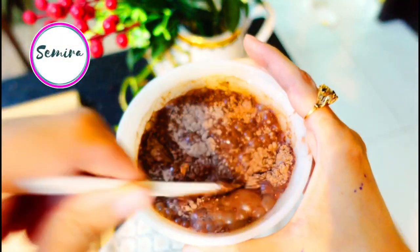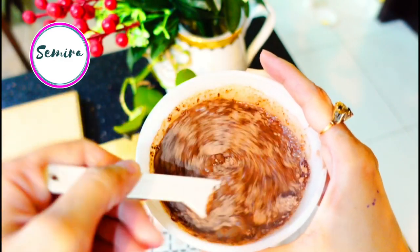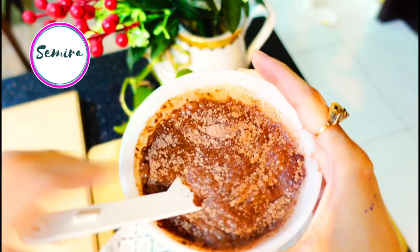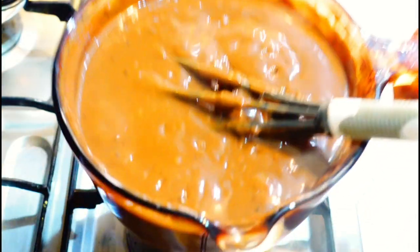Simply dissolving this custard mixture, we will add it into the boiling milk. So we are done with our custard.